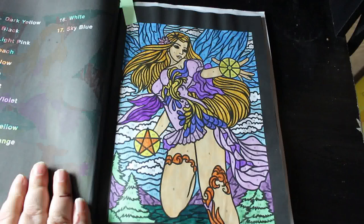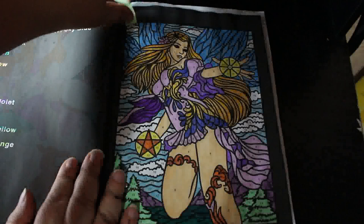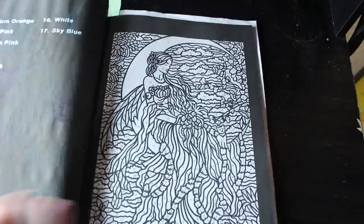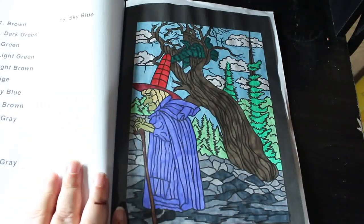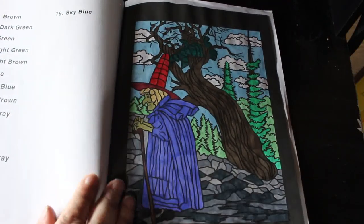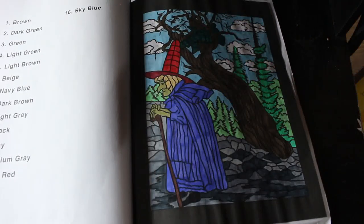This one was done with the DecoTime water-based markers — I was trying them out when I first got them, and I think that looks fine. I did one of the bonus pages in the back, and that was also done using the DecoTime water-based markers. She's got this very funny coloured skin — it's supposed to be a light brown but it's more like a putty colour, but I quite like it and I think it looks quite good. I will finish that one.